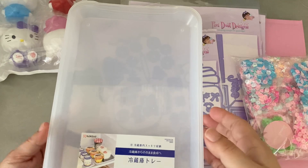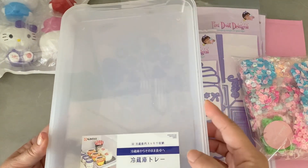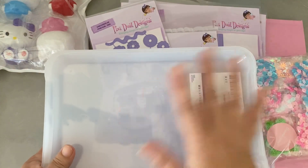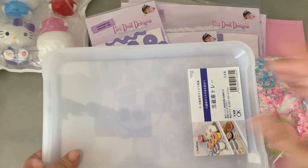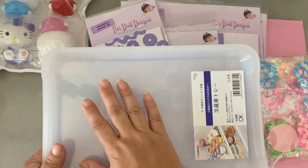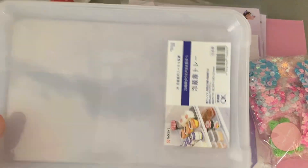I like to buy these trays from Daiso because when I'm working on small stuff — especially embellishments that need to dry — I can stack them. I bought four of them. I kind of like the clear ones because they're not as distracting, but they can also be altered — I can put a piece of paper or use vinyl and personalize them. I just got the plain ones.